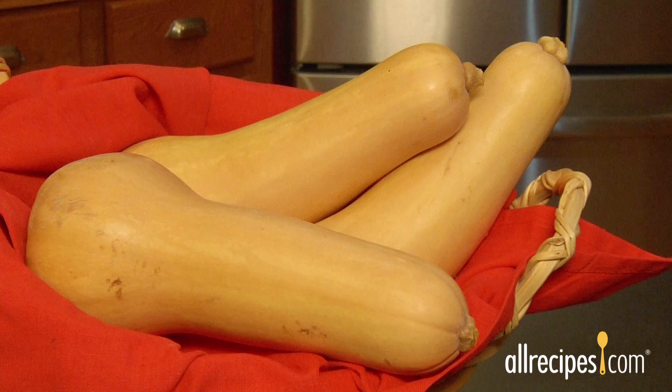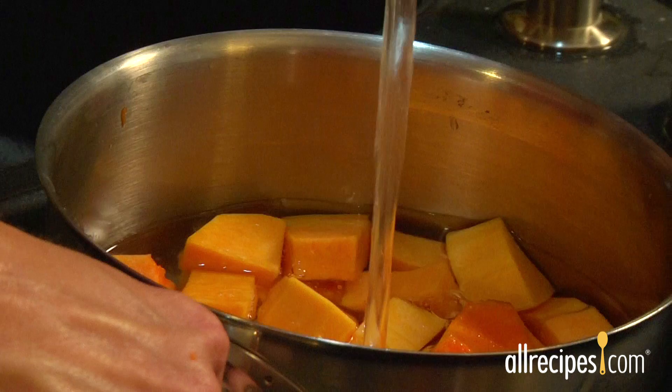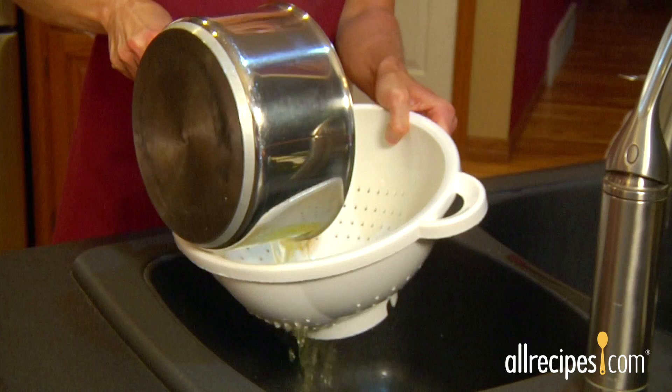The boiling method. This method works well for squash that is easily peeled, like butternut squash. Boiling results in a light squash flavor. Cut the squash in half and remove the seeds, then peel and cut the squash into chunks. Place the chunks in a saucepan and cover with water. Bring to a boil and cook until the squash is tender, then drain thoroughly before using the cooked chunks in recipes.